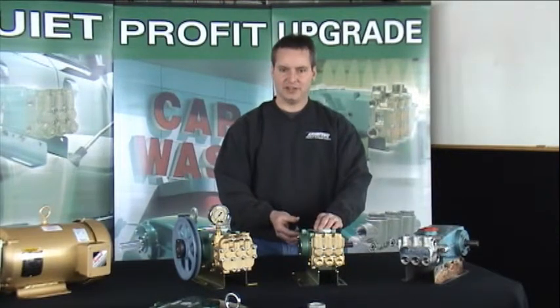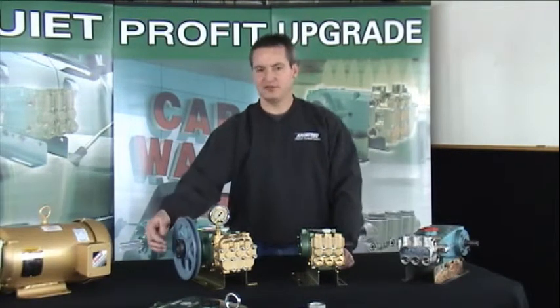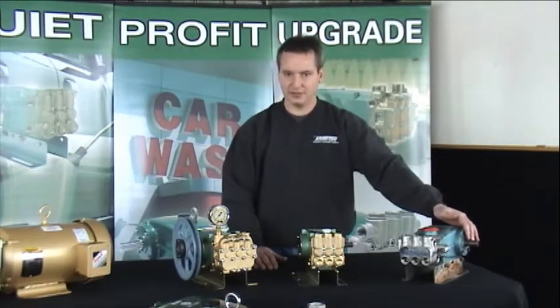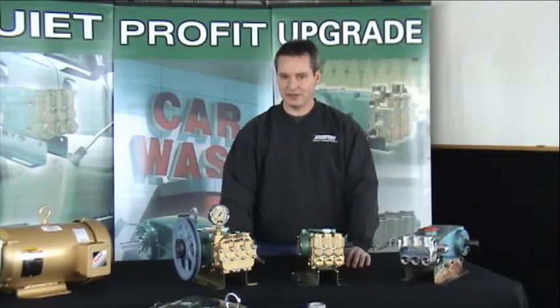Model 313 is 18 millimeter. Model 516 is 22 millimeter. A 310, as an example, is 20 millimeter. Again, you can use the same pulleys, but we'll need to change the shaft bushing.